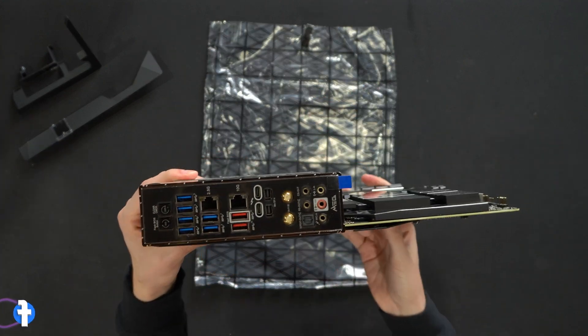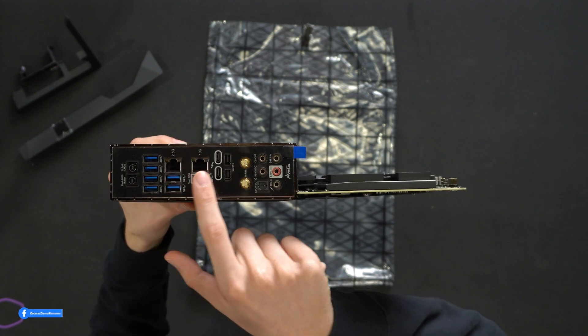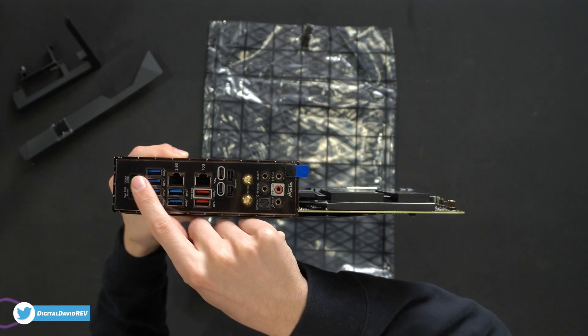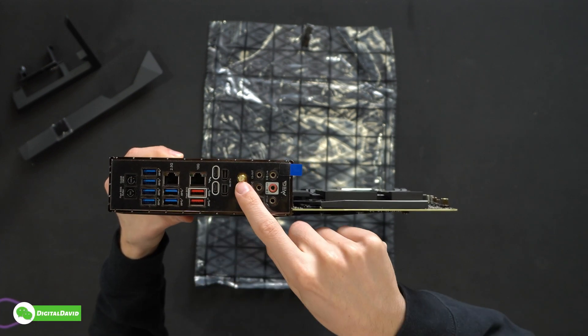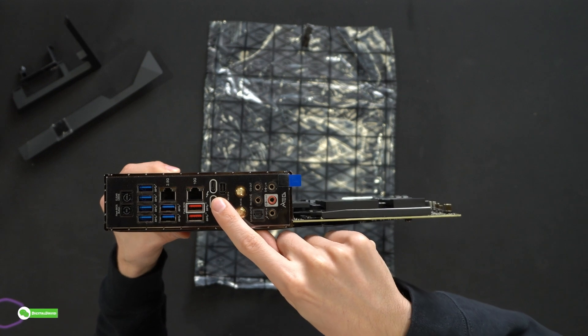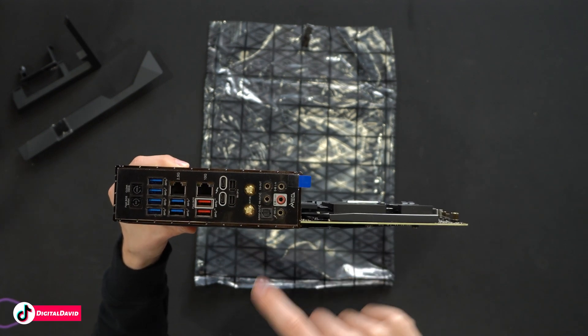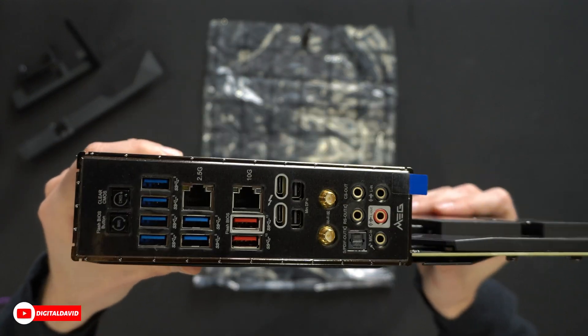Let's flip it over to the I/O side — my favorite side. Looking at all of our USB ports and our two LAN ports, we've got 10 gig LAN. Dedicated clear and flash BIOS and CMOS buttons are there. Mini DisplayPort in if you want to take advantage of Thunderbolt 4, Wi-Fi antenna hookup, and all of our audio. This thing is loaded.